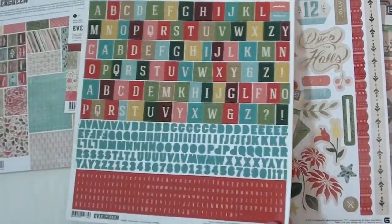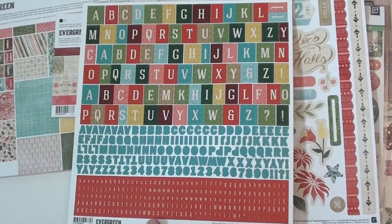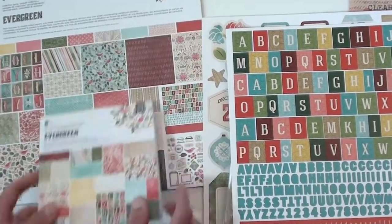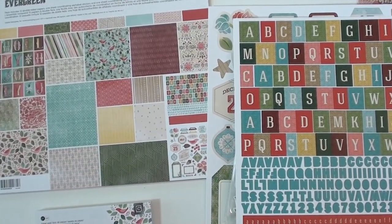There's a sticker sheet with three different types of fonts and sizes. We've got the six by six pad, and then of course the whole collection kit gives you all the papers. You will find Basic Grey at Blue Moon Scrapbooking.